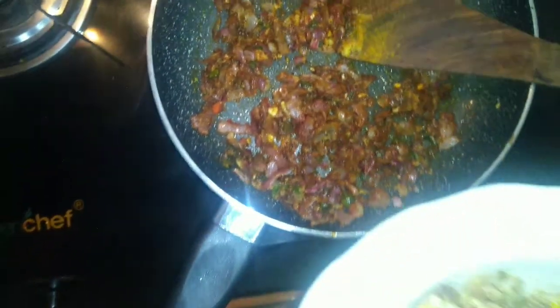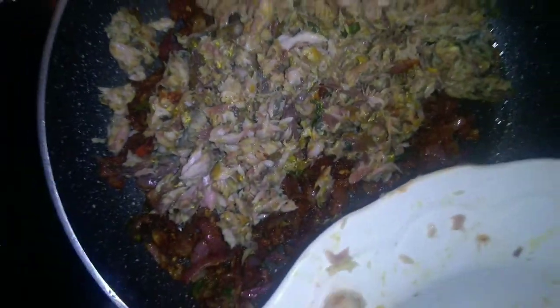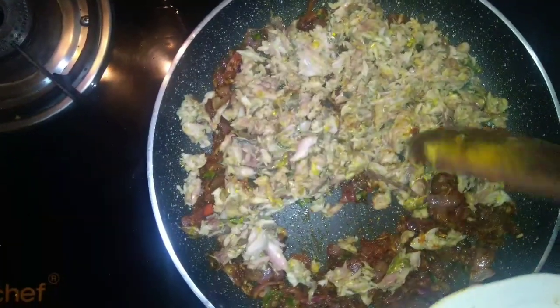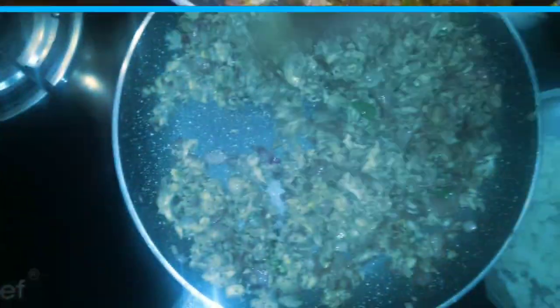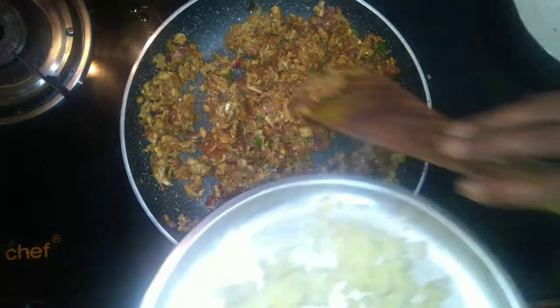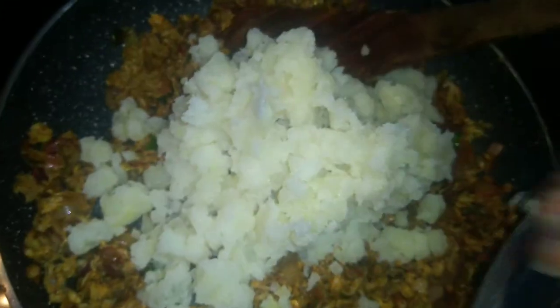Let's cut the fish in the middle. We have a little bit of the fish — we will cut the fish in the middle. We will put it in the water.